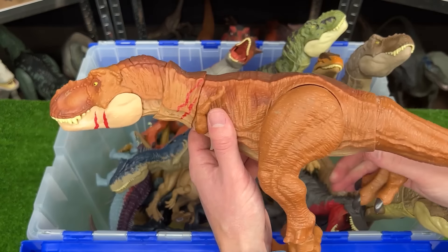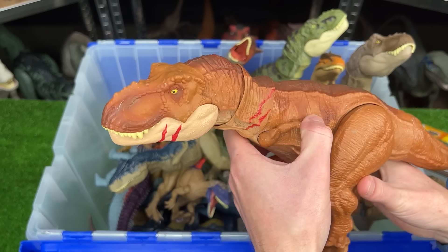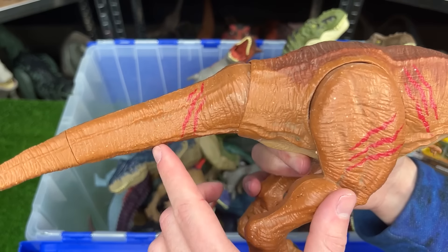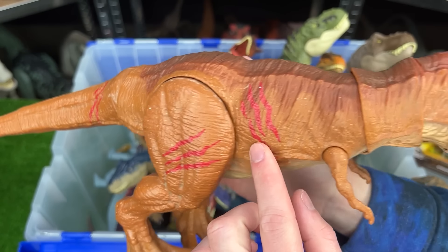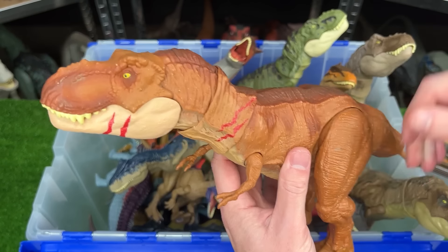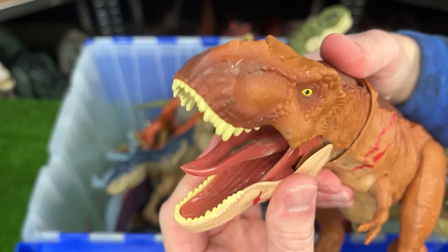Over here is the classic Battle Damage T-Rex figure. This figure doesn't have any battle damage that gets revealed, but you can see that there's battle damage slashes painted all over its body and even on its chin too. Plus it's fully poseable and has the button at the top of its head for the chomping action.